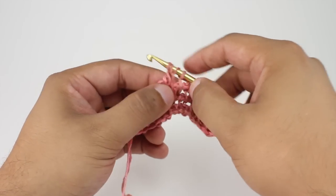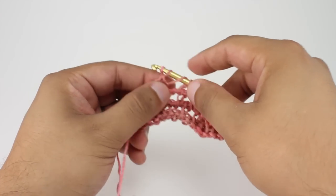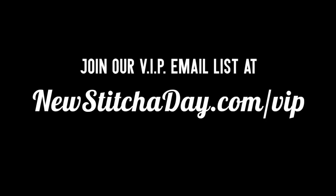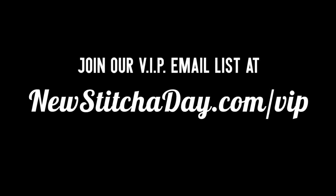And that's how you Tunisian crochet the mesh stitch. After a few repeats your pattern should look like this. Want more New Stitch A Day? Join our VIP email list to get every stitch directly to your inbox. Sign up today at newstitchaday.com/VIP.